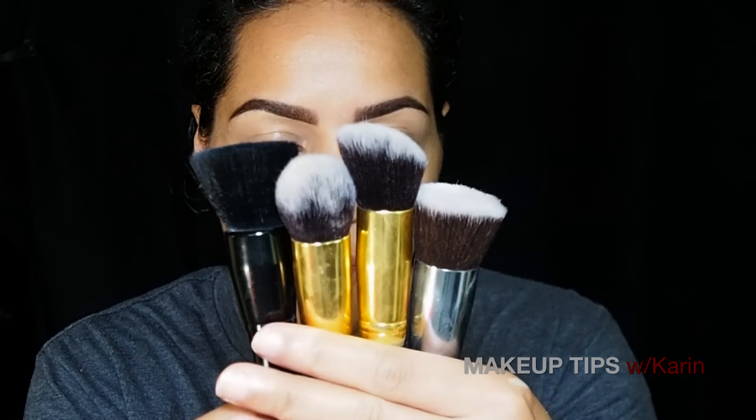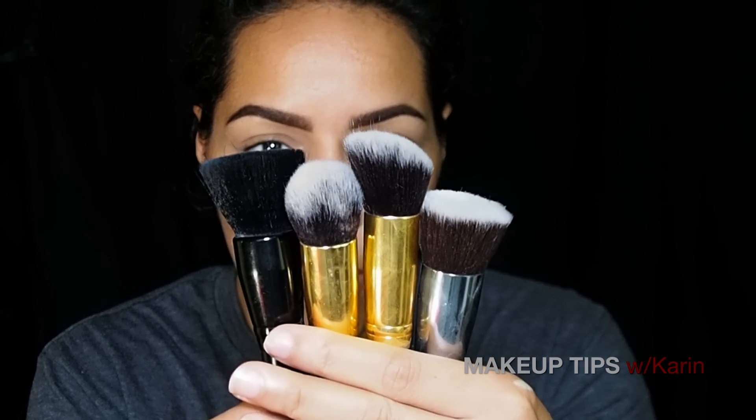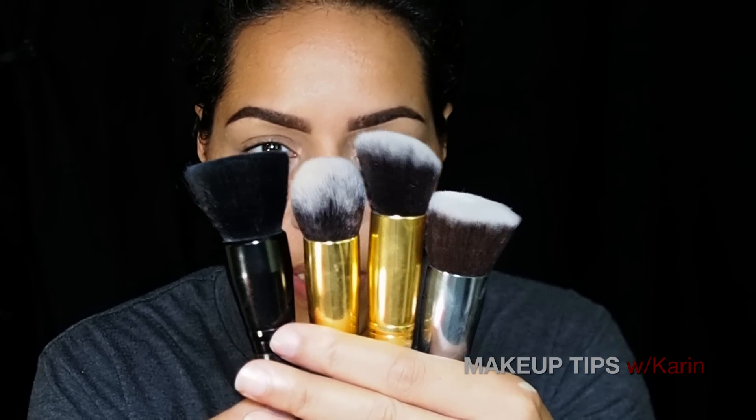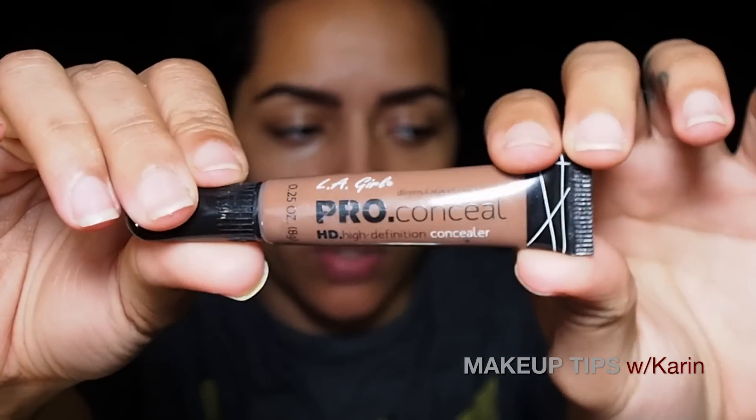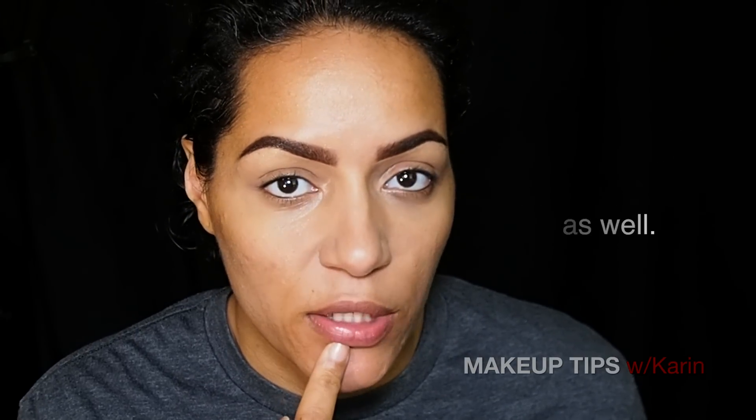Now that we've evened out the skin tone, gotten rid of the redness and the slight discoloration underneath the eyes, and cleaned up the brows, I'm gonna move on to the contour color. Keep in mind for the blending process you can use any of these products to blend in your foundation. I'm going to start off with dark cocoa, concentrating that in the hollows of my cheeks, underneath the tip of my nose, and under my lip.